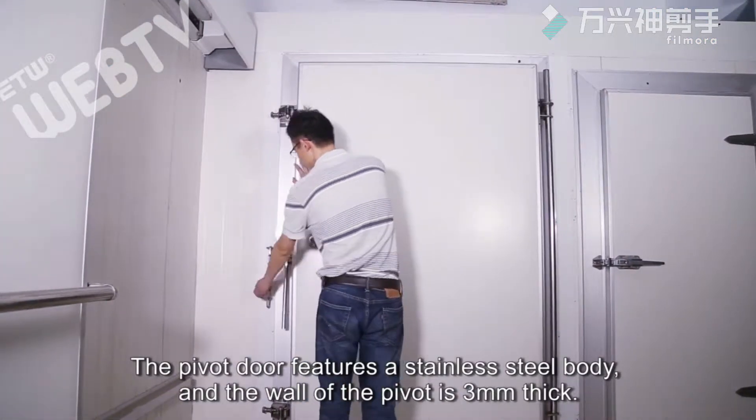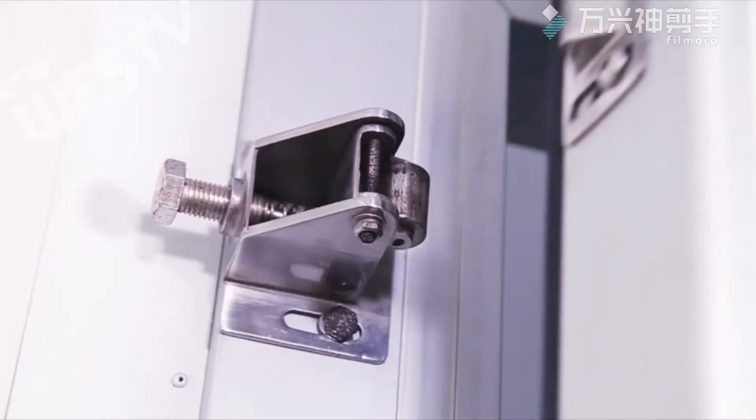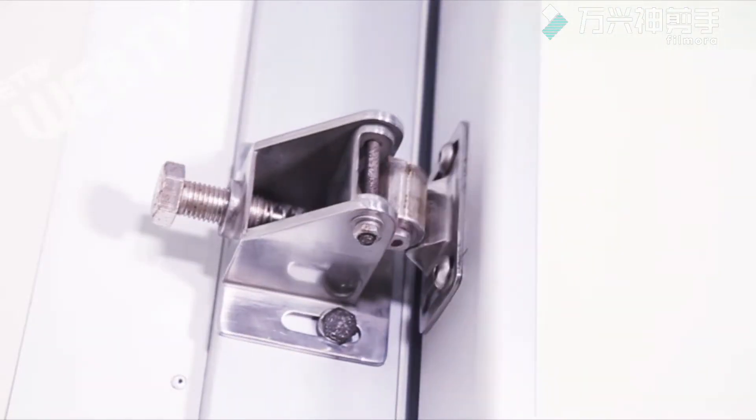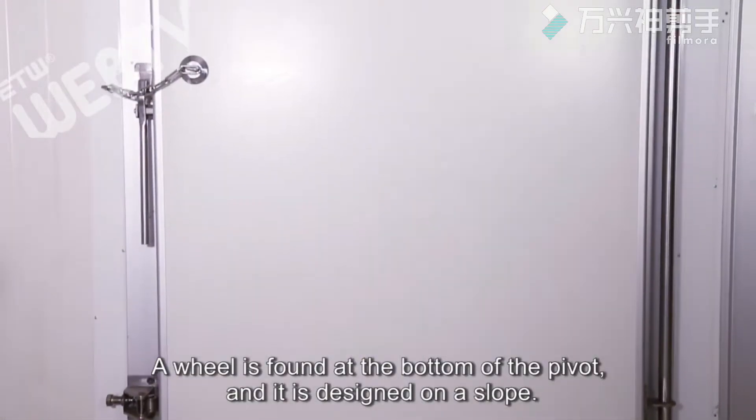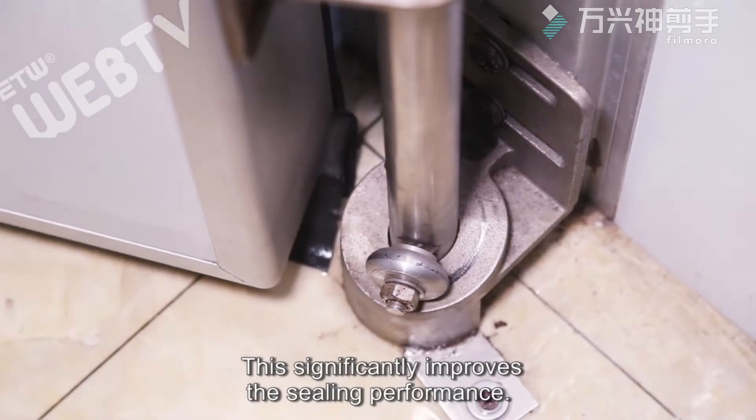The pivot door features a stainless steel body and the wall of the pivot is three millimeters thick. A wheel is found at the bottom of the pivot and it is designed on a slope. This significantly improves the sealing performance.